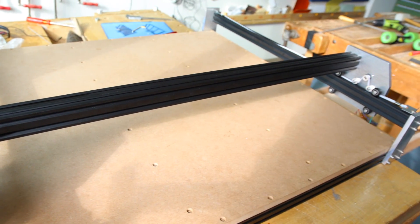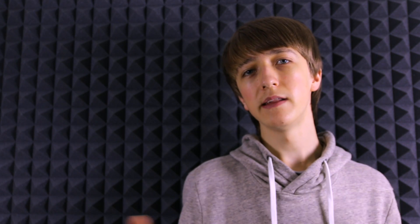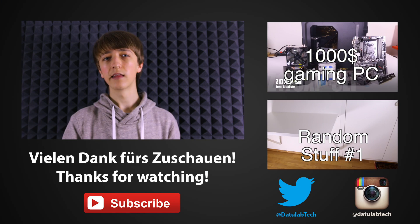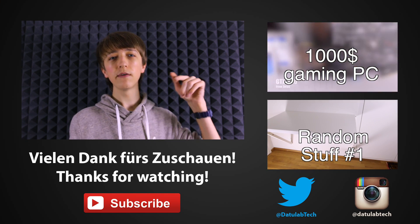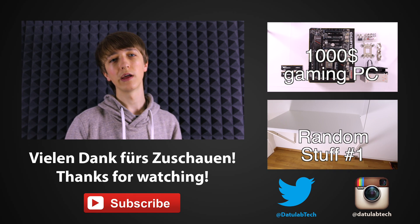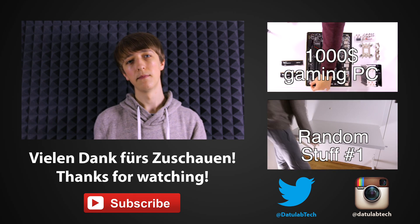At least it looks like that — of course there is much more work to come, but that's how far I will go in this video. In the next video I will hopefully finish all the CNC milling and assemble the main things. Thanks for watching! If you liked it please leave a like down below and while you're down there consider subscribing. Thank you for watching and until next time.